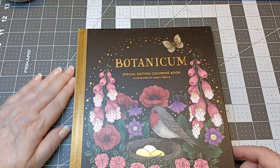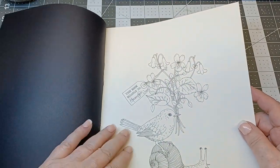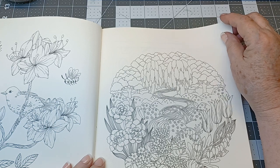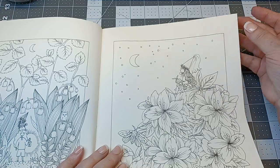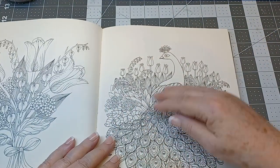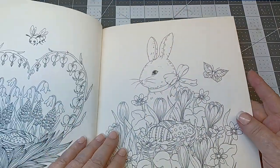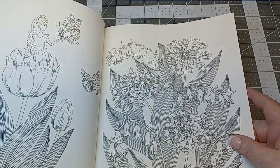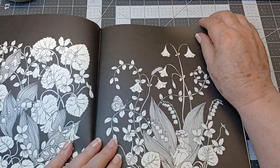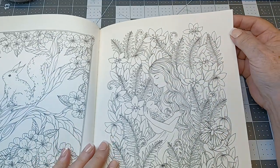Okay, let's do the Botanic book — this is by Maria Troller. We're just going to do a quick flip through. I just love this; I think it's so cute. If you see their little hats look different, it's because I've decorated them — I was just messing around. Painting on the black is so pretty. She's taking care of that little birdie, and the squirrel and the bumblebee.